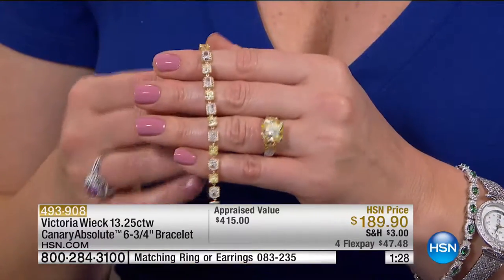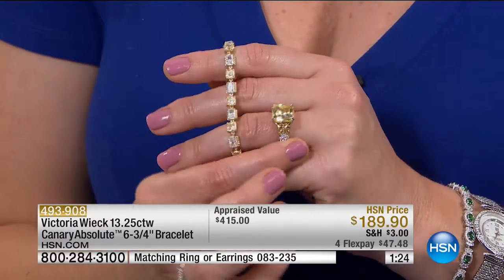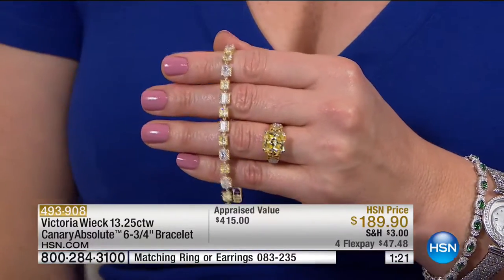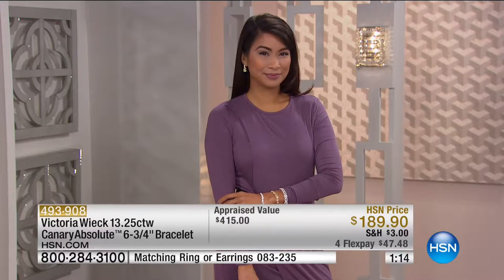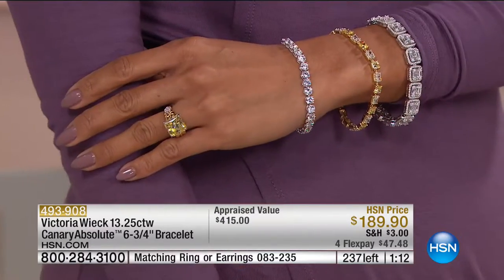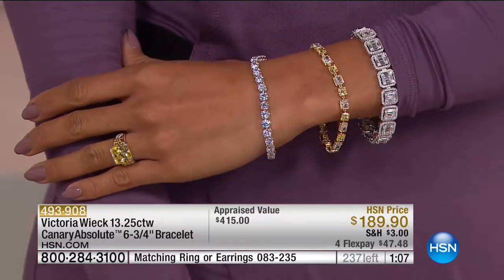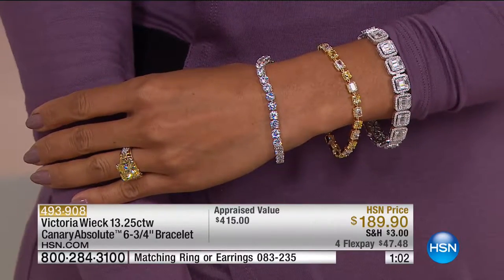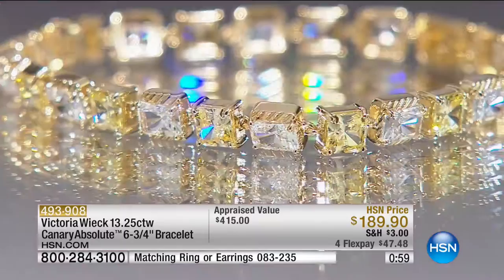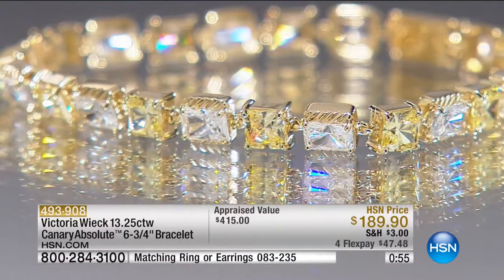This is great for your date night, girlfriend night, interview day, and presentations. If you're trying to woo investors, you look smart — like a woman of success. Understated, yet everything that matters to you is already built into the ring. The little butterflies, the whimsical pieces, the colors you love — all those pieces are right there.